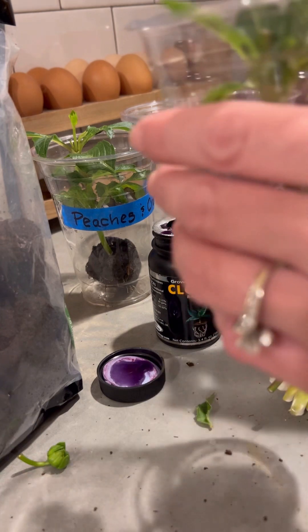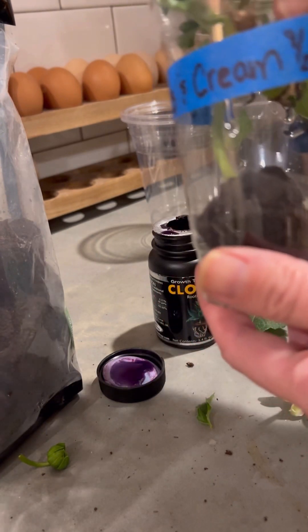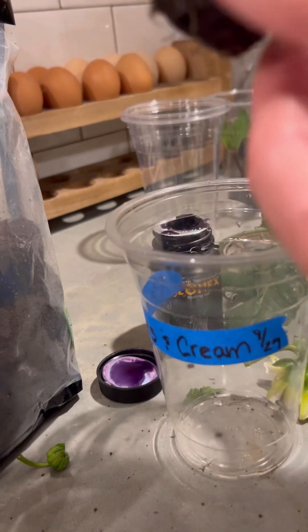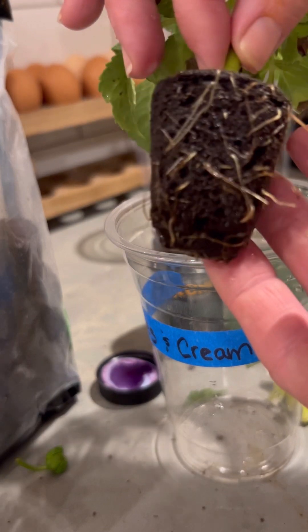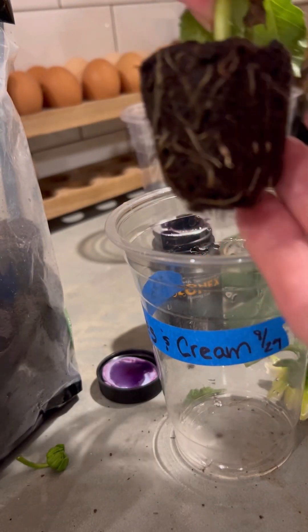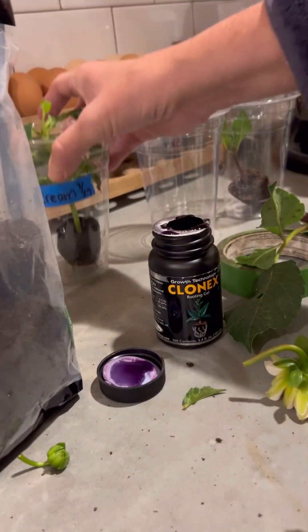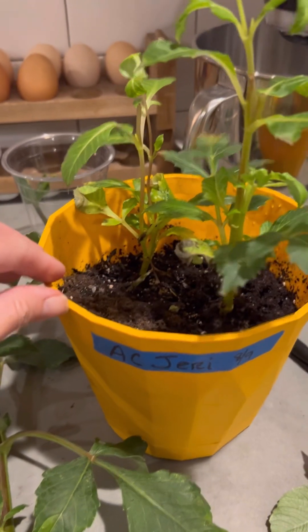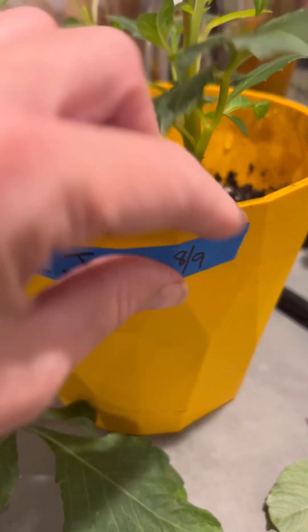Then you just get one of your plastic cups. Remember the cube is already pre-moistened, so you don't need to wet it yet — probably wet it tomorrow. You just want to keep it hydrated. Remember to label it; I always put the date too so I can remember how far along we are. This one was cut on 8/29, so almost exactly two months ago, and there's a ton of roots — it's probably time to pot it up now.